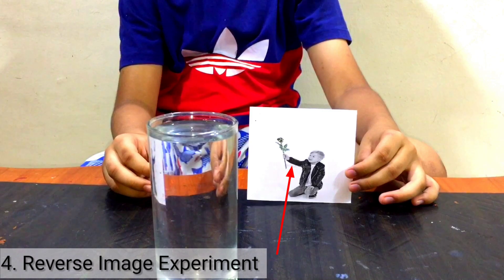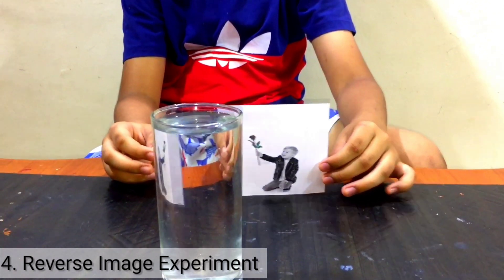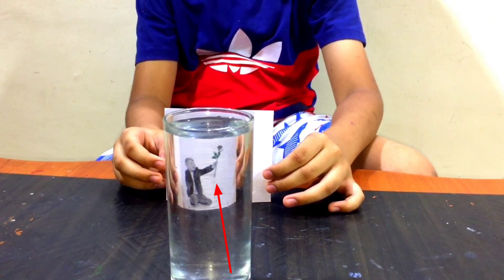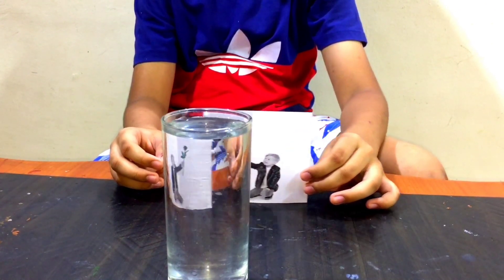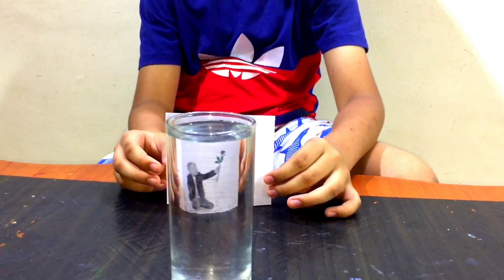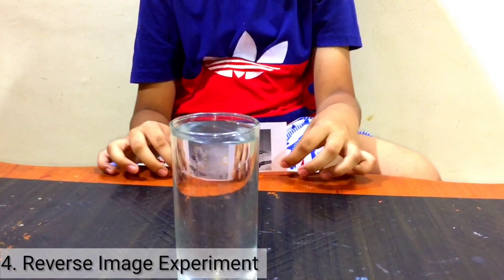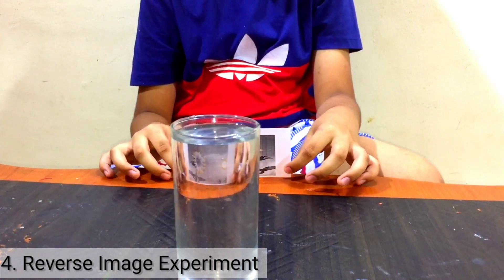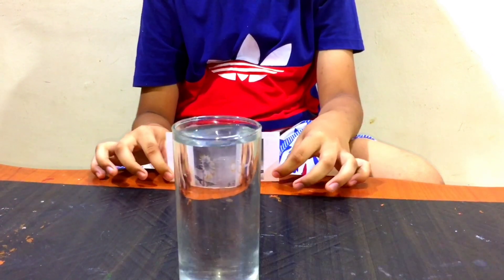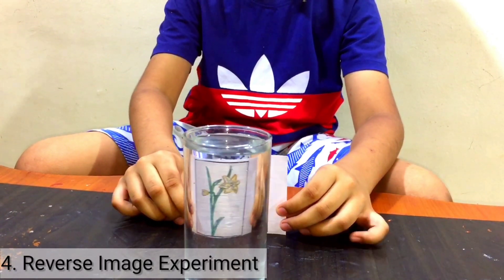Look at this boy holding a flower in his right hand. Look, now it becomes opposite. Look at the sunflower. Look at this flower — now it turns opposite.